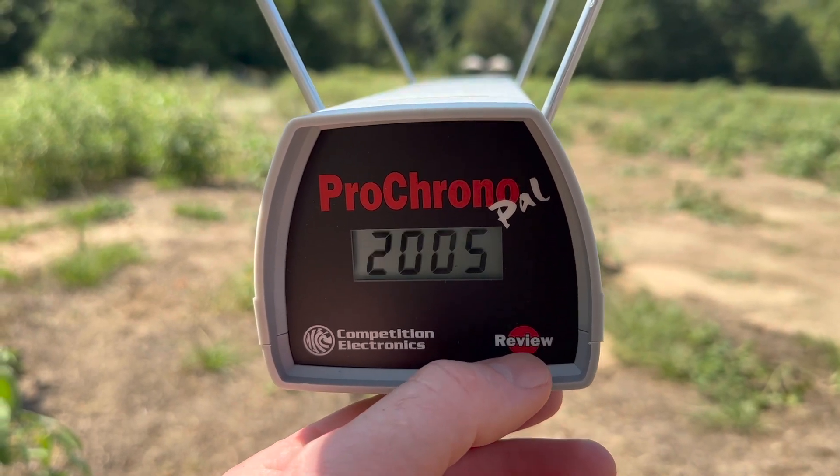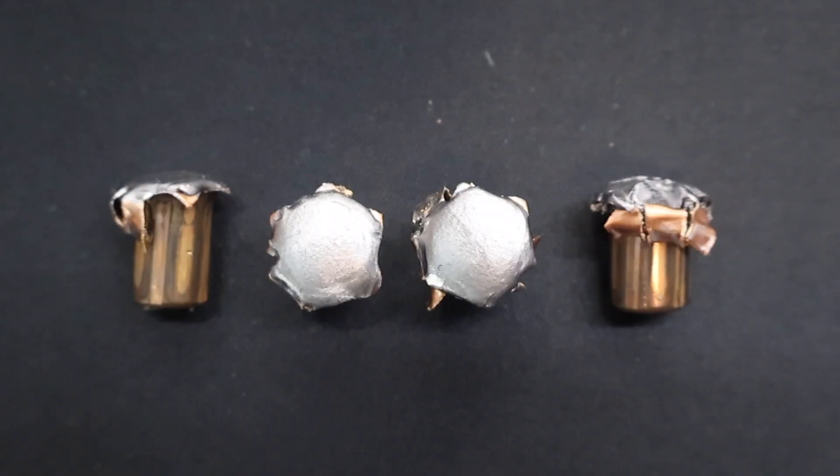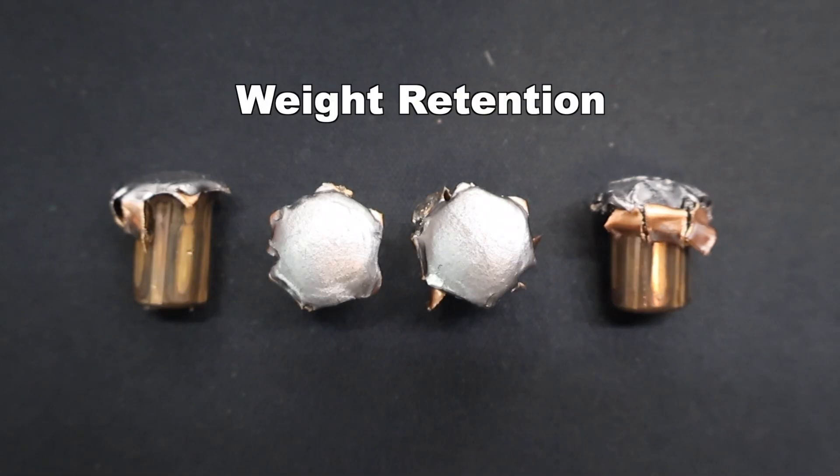Let's go ahead and take a look at the velocity — our high was 2,054, our low was 2,005, and our average was 2,031. Here we are looking at the Winchester Super X 180 grain PowerPoint bullets pulled out of the gel. We captured four bullets instead of my standard three. Let's go ahead and look at all four — first we'll talk about weight retention, where we saw very consistent results.